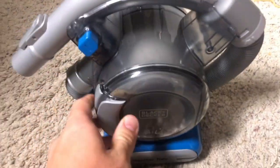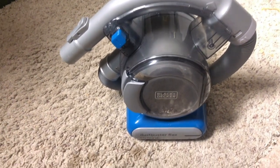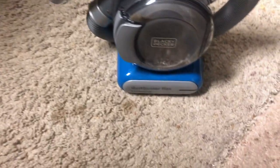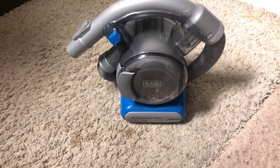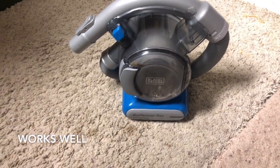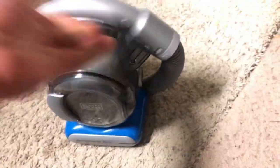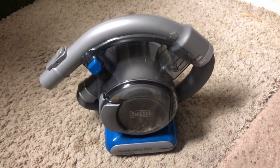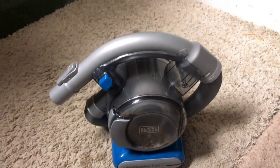We've used it a couple times to get regular dust out of the corners and nooks and crannies of the house, and it's been awesome. It's great for hardwood floors. We do have one room that's carpeted, and it actually works really well in there too. You're not using it like a traditional vacuum moving along carpet — you're picking stuff up with the tube, but it works really well, and we can get all the debris and dust off pretty quickly.